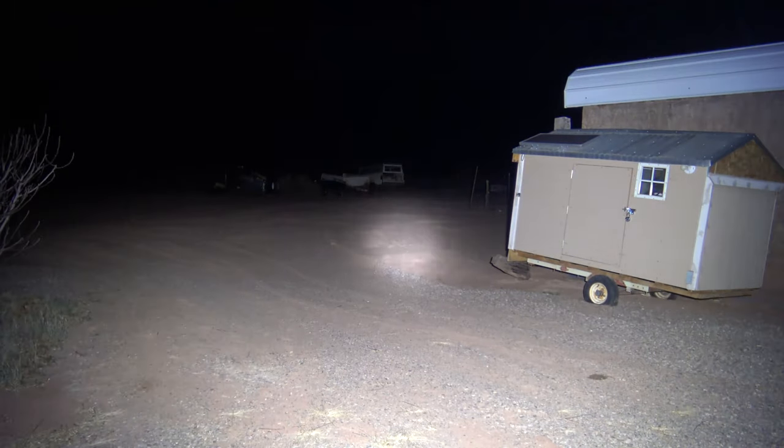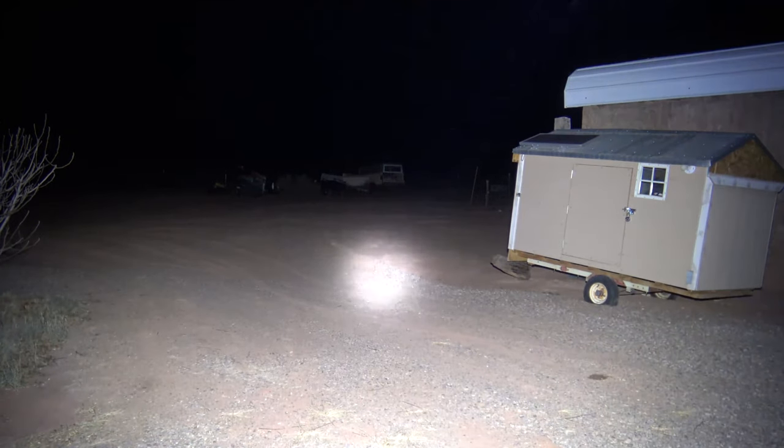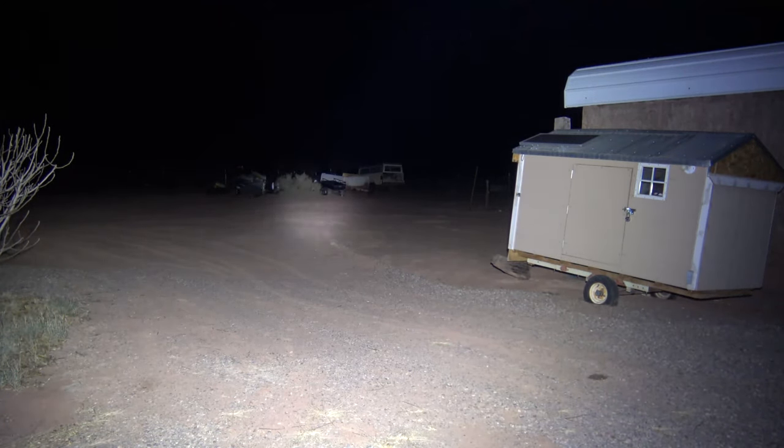And the beautiful thing about this is you have both the flood and the spot combined. This is crazy. And it'll last for one and a quarter hours as well on this setting. 12,000 lumens is no joke, folks.